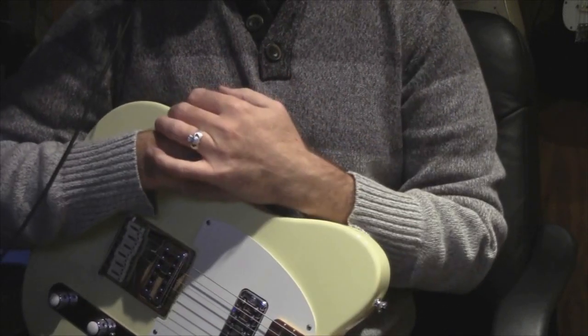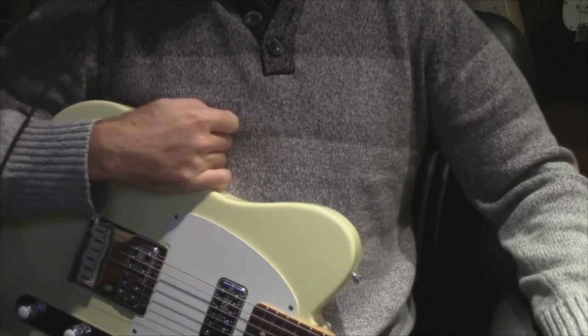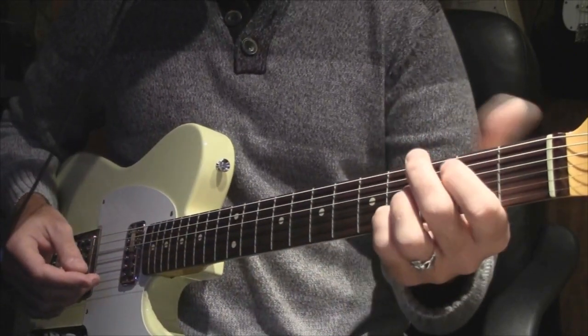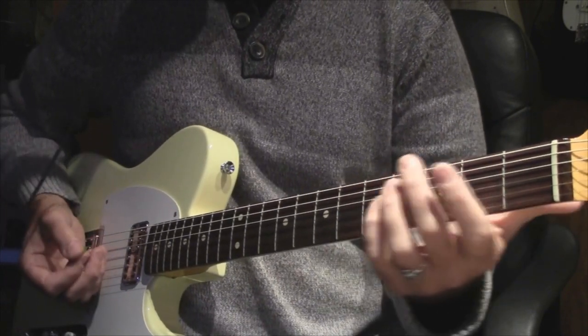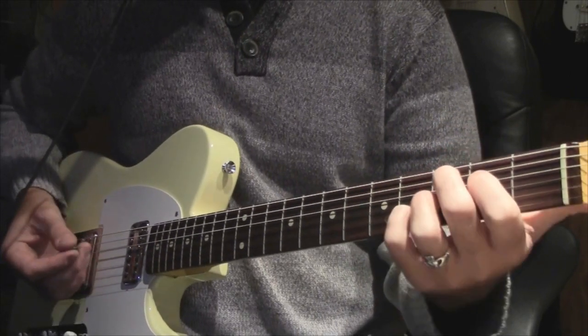Hey everyone, this is another one of my videos — it was on Vanderbilly, and Vanderbilly is no more, so let's put it on YouTube. It's Mustang Sally and I'm going to show you the two rhythm parts. The first rhythm part, I'll play it once and I'll break it down.